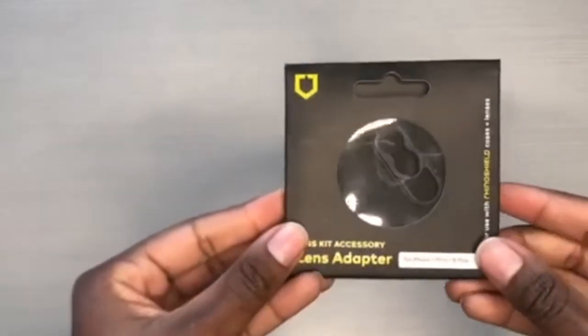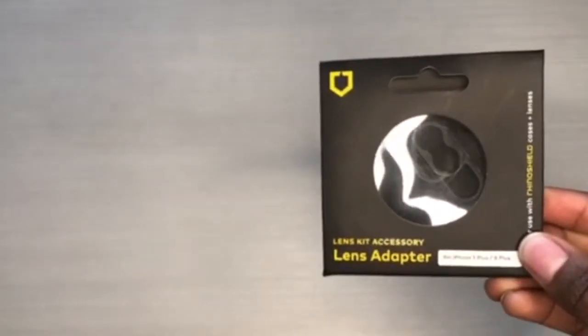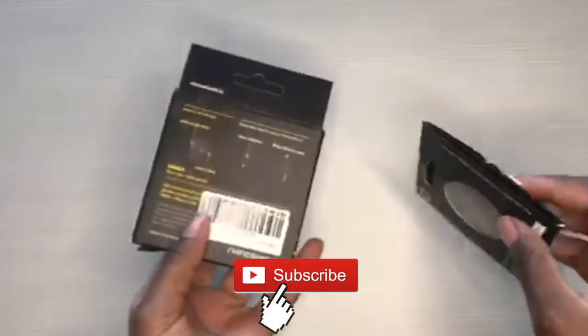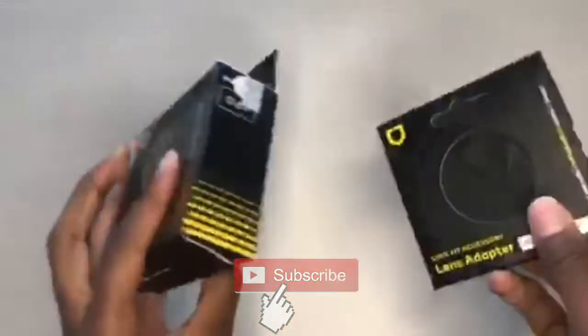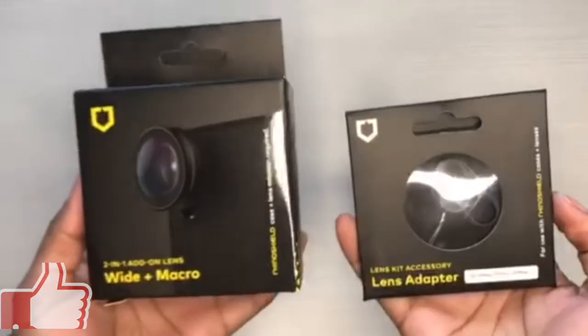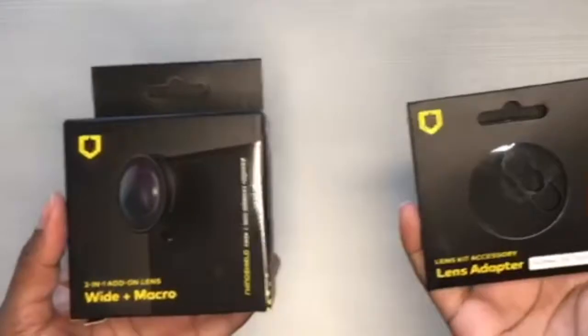Hello amazing people, welcome back to my channel. Thank you for coming back, and if you're new, please make sure to hit the subscribe button. As you can see, I am showing you the Rhino Shield lens and the lens adapter. Today I'll be reviewing both that and the Boyer M1 microphone, so let's get to it.